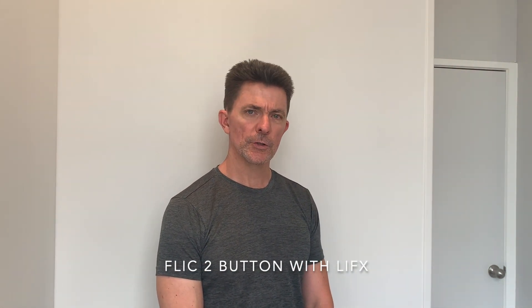This is a review of the Flick 2 switch, particularly as it applies to LIFX lights. I've been using Alexa and the app to control the LIFX lights, but it's nice to have something that will take a preset scene and do it with the push of a button. I had some Logitech Pop buttons that I was using and they were okay, but the app stopped working for iOS so it looks like those buttons aren't being supported anymore.